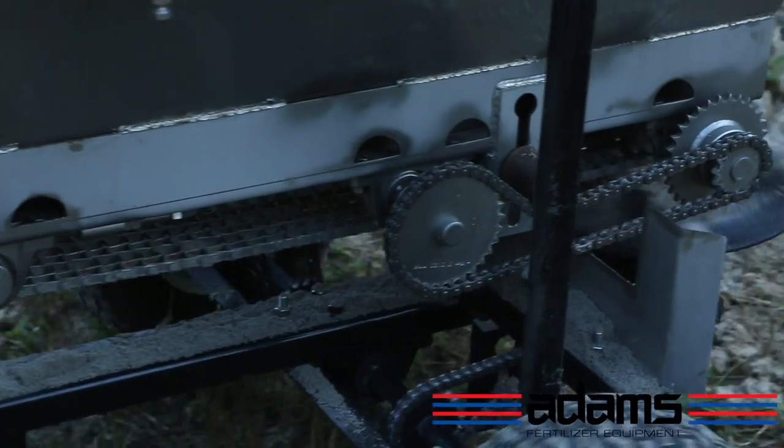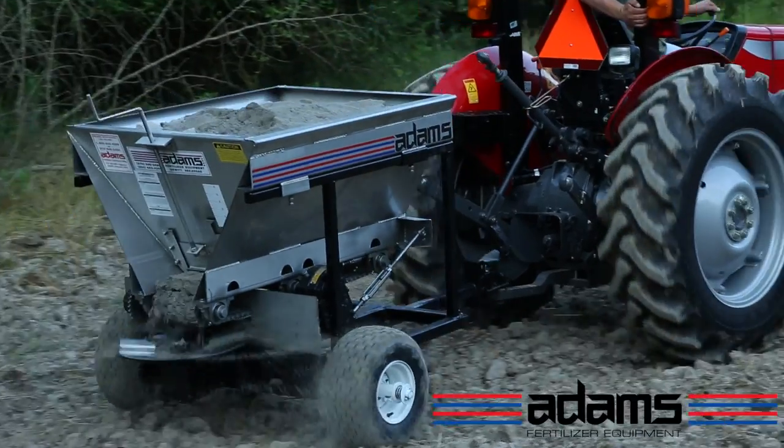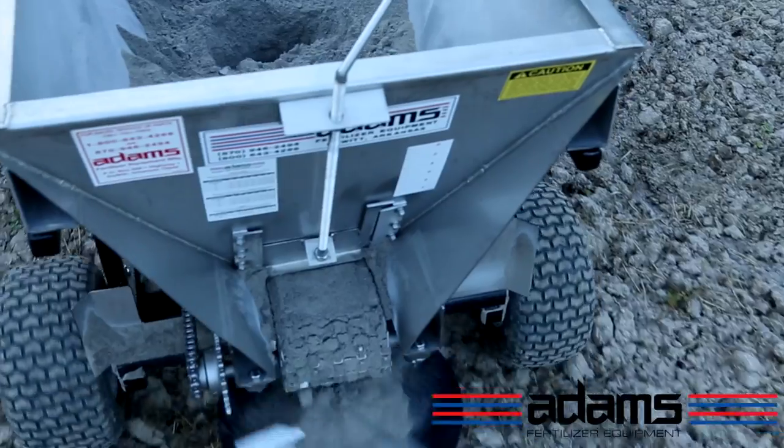Finally, a food plot spreader built to last. Introducing the Little Billy Combo Spreader by Adams Fertilizer Equipment. Don't let the name fool you, this unit is tough. Spread lime, fertilizer, and seed using the same implement.